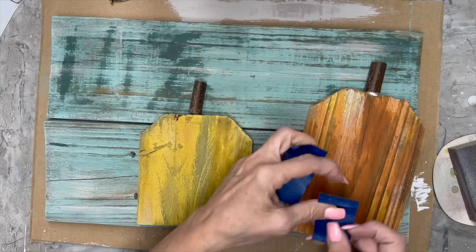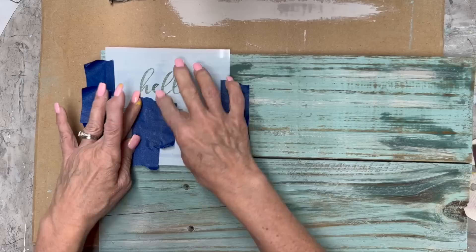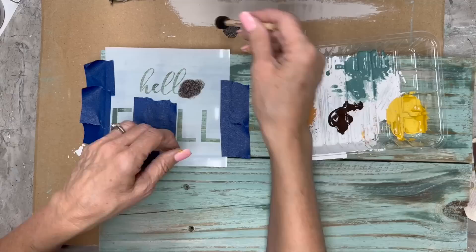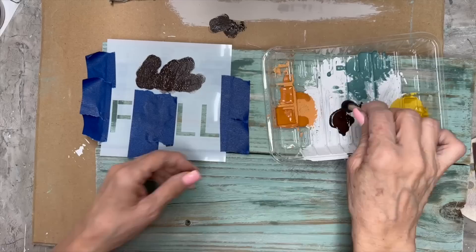To keep the twig where it needs to be until it dries, I decided to put some painter's tape on each side, and once it was dry it stayed on there really nicely. I got these fall stencils from Essential Stencils, and I'm going to use Layered Chocolate on the 'Hello' and the 'Fall' lettering using a little pouncer sponge. It did bleed a little bit but it's okay because it's rustic — I'm going to sand it so I'm not going to get too crazy about that.